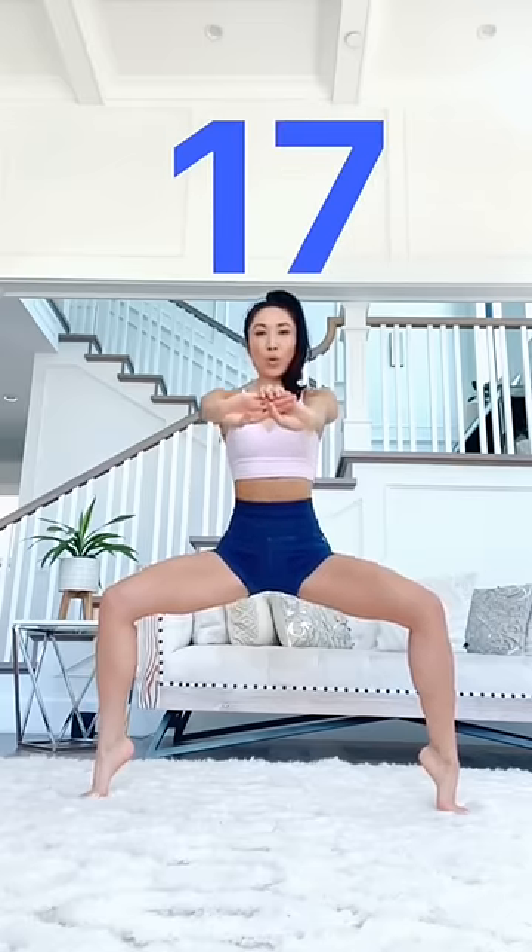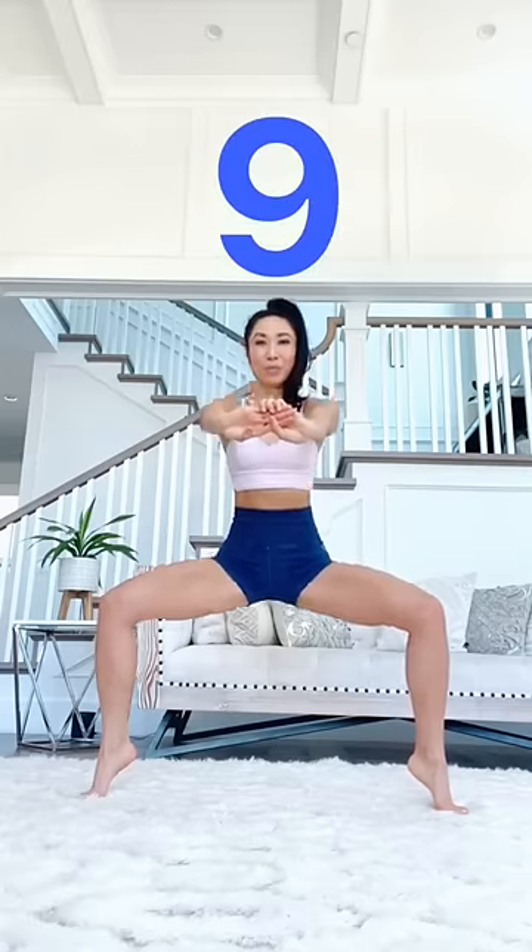Get ready, you guys. We're doing 20 plie pulses. This is really gonna target your inner thighs. Keep your heels up. I know it's a little bit difficult to balance, but you've only got 20 of these. And I want you to stay low.